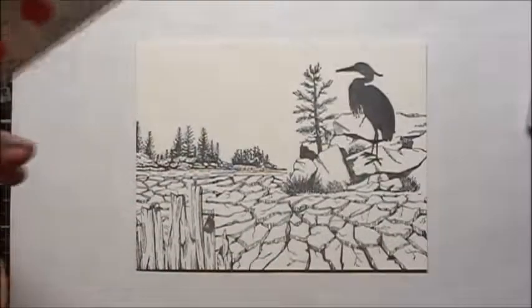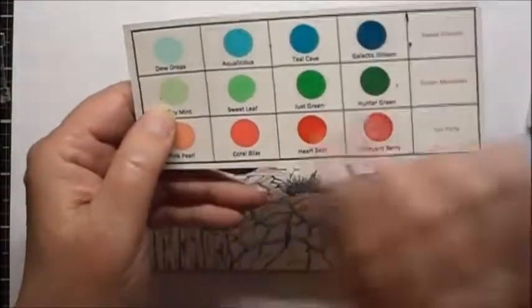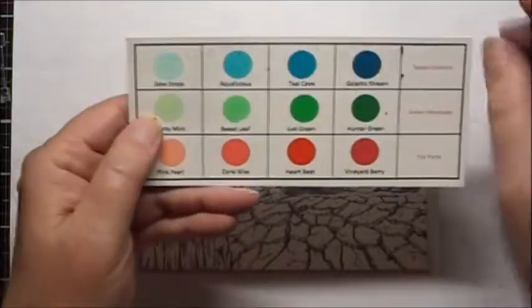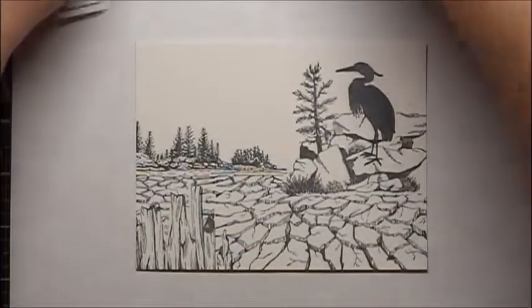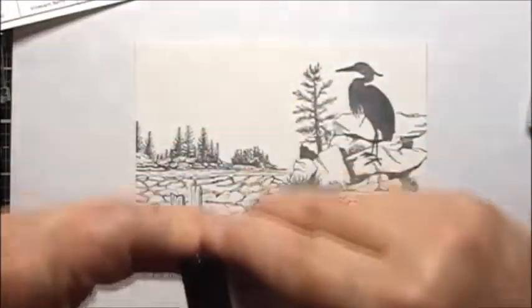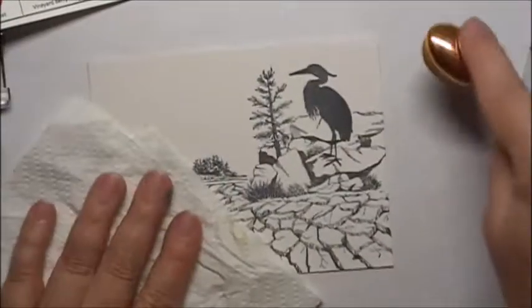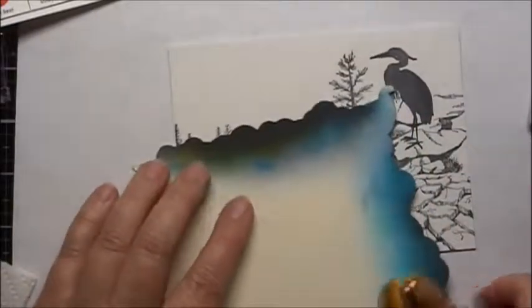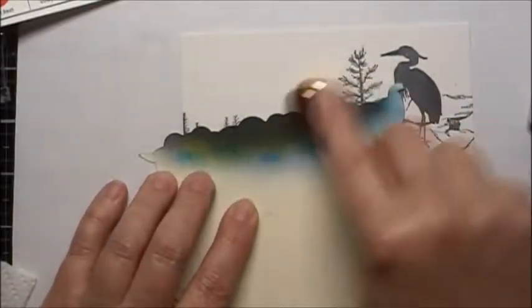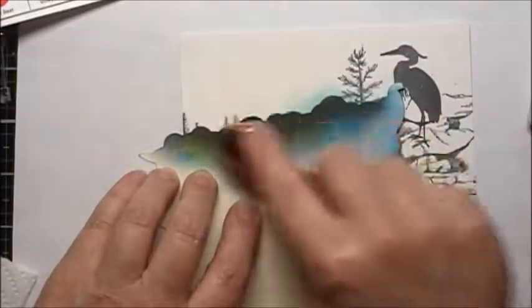We'll start by coloring in the sky and the water here. I'm going to use some Alt-New inks, and I'm going to use the Sweet Dream Set. We're going to use Dew Drops, Aqualicious, and Teal Cave. We'll start with the Dew Drops, which is the lightest color. I'm going to use a Cloud Stencil, so I will add the color by adding as clouds.